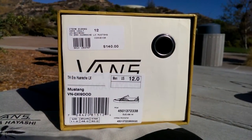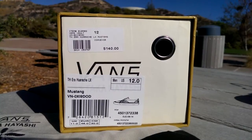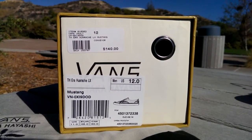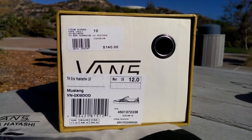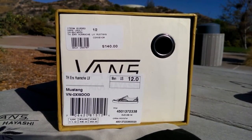Hey guys, LBF Beck here back again with another Vans review. Today I have a pair of Eras off the Vault Line. This is part of the Takahashi collection and this is from the Hirachi pack. The colorway is Mustang. These are size 12 and these retail for $140.